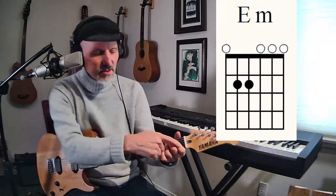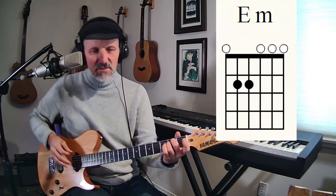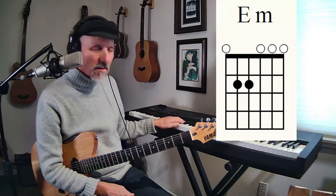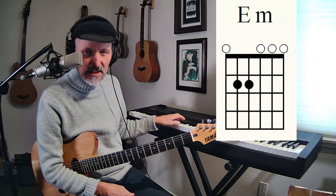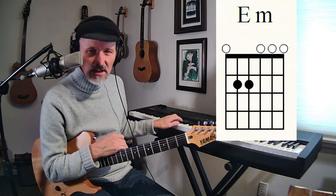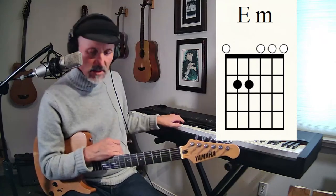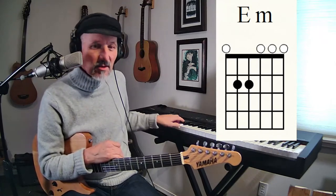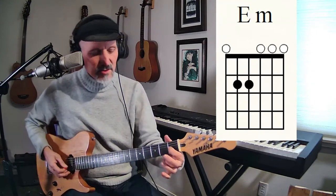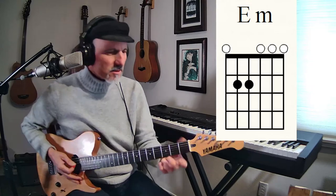If you go from E major and pick up your first finger, you've got an E minor chord. The difference between a major and a minor chord is the G sharp. You've got an E, G sharp, B. When you lower that G sharp down to a G, you've got a minor chord.